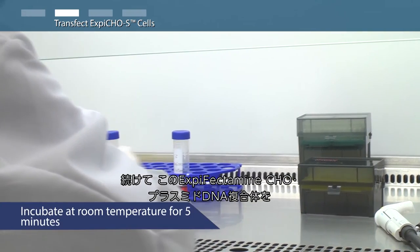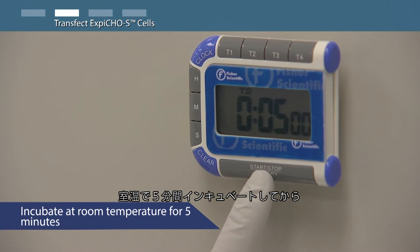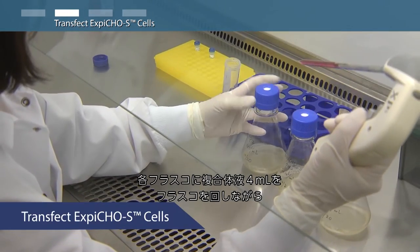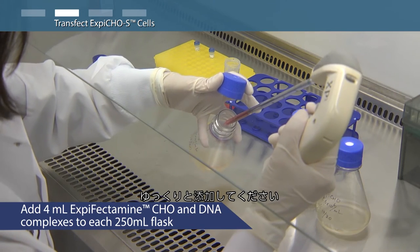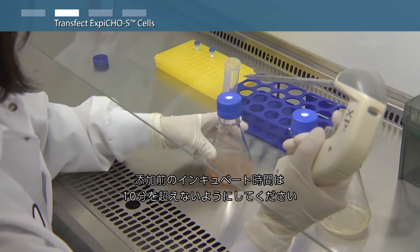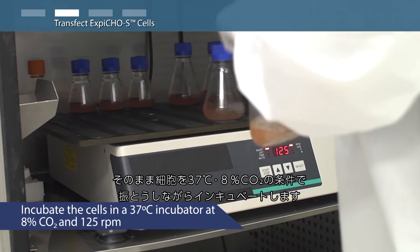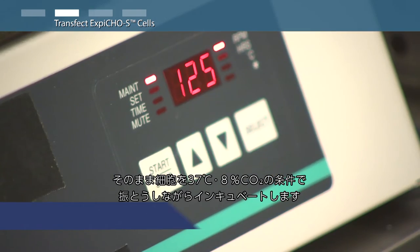Incubate XBCHO and plasmid DNA complexes at room temperature for up to five minutes. Then slowly transfer four milliliters of solution to each of the shaker flasks, swirling the flask gently during addition. Do not allow the complex to incubate for longer than 10 minutes before addition. Incubate the cells at 37 degrees Celsius with 8% carbon dioxide and shaking.